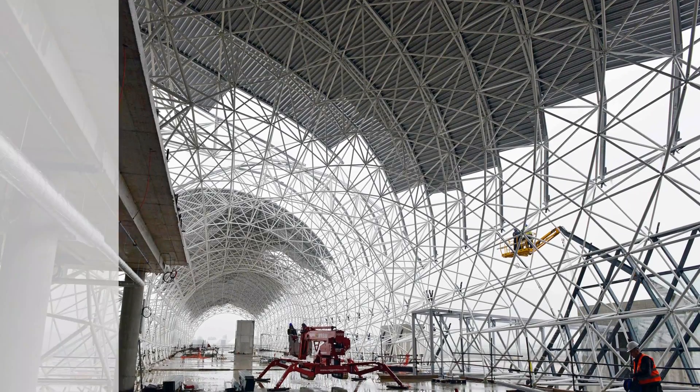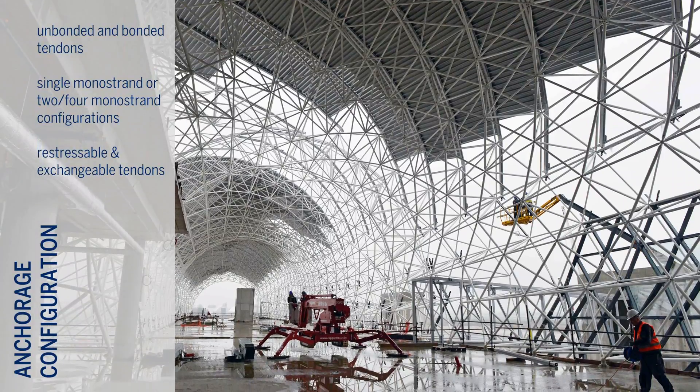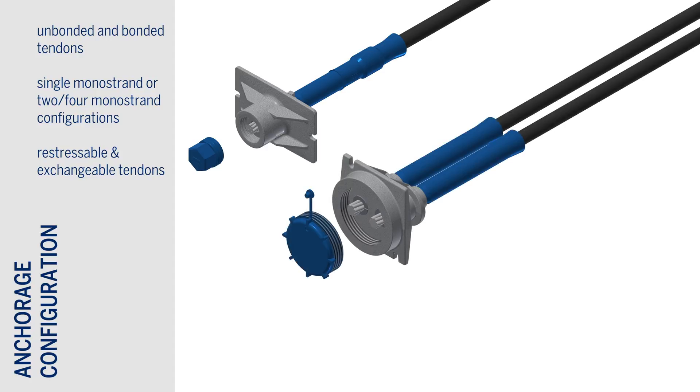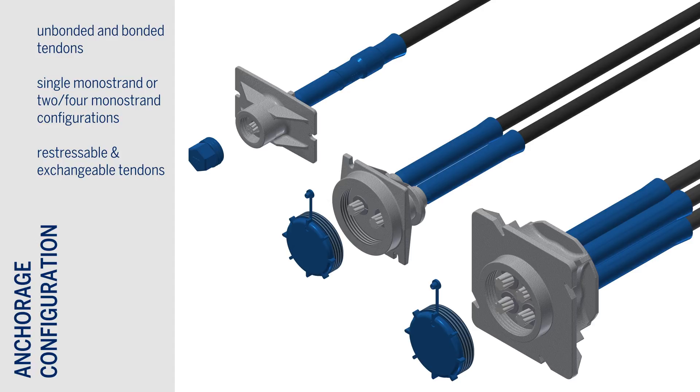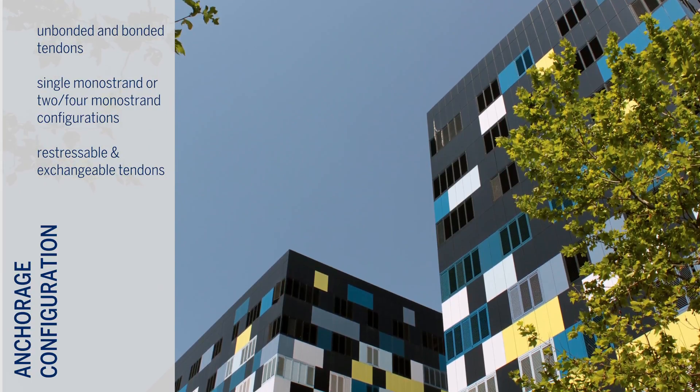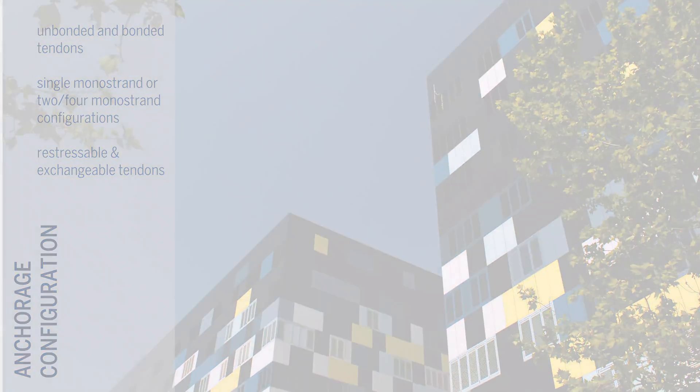Kona CMM is used more commonly in unbonded applications, but may also be used as a bonded tendon. It is available with a single mono strand, as well as in two or four strand configurations. Anchoring of the strand and load transfer to the concrete is achieved with a monolithic anchorage, allowing for high efficiency.